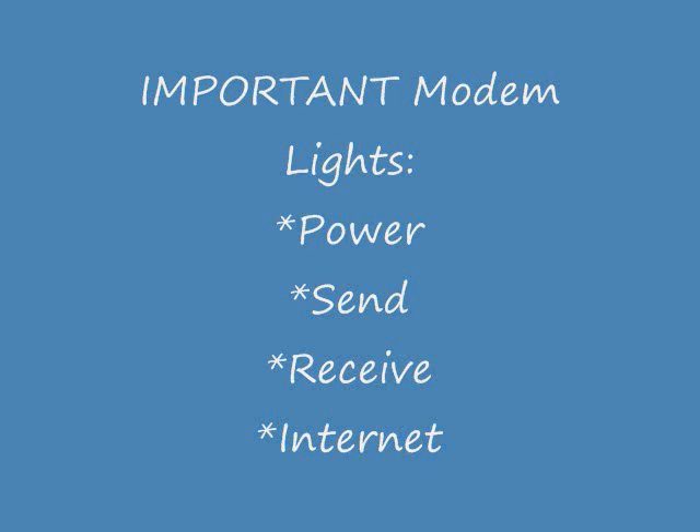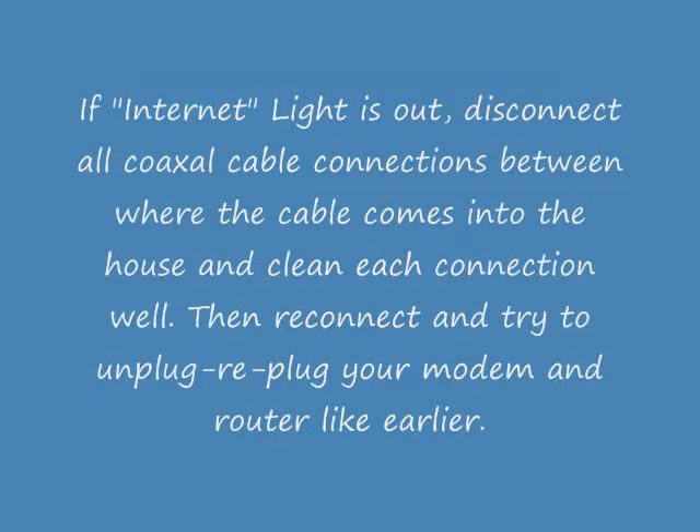We're going to look at what each light means and how to help fix any of those problems. If the internet light is out, disconnect all coaxial cable connections between the modem and the house. Then clean each connection well, reconnect it, and then try to unplug and re-plug in your modem and router like you did earlier.